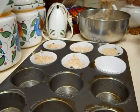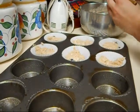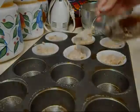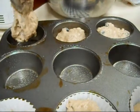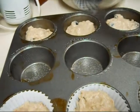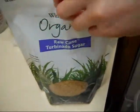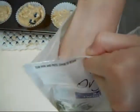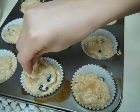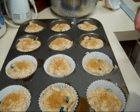I'm just going to sprinkle raw cane sugar on the top of them before they go in the oven so they get very nice and brown. Now these go into the oven at 375 for 23 to 27 minutes.